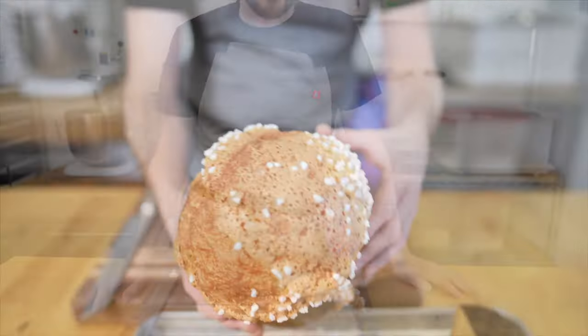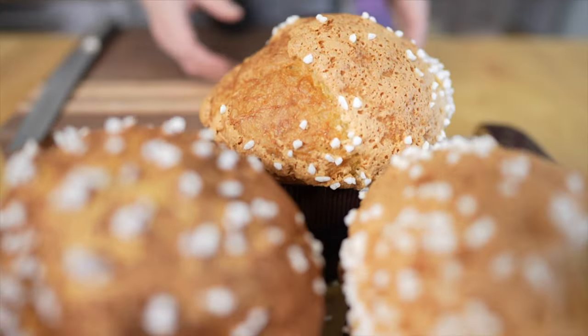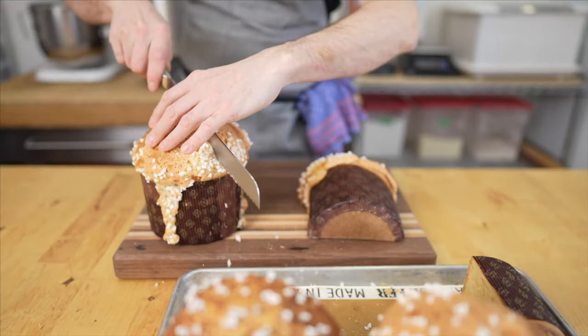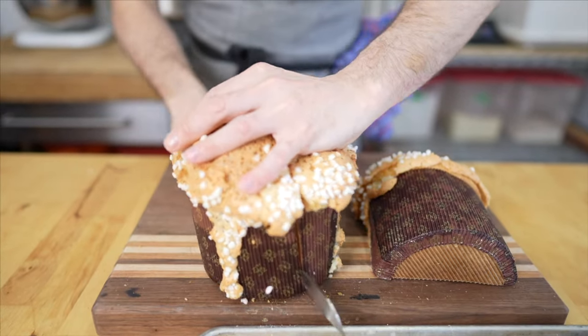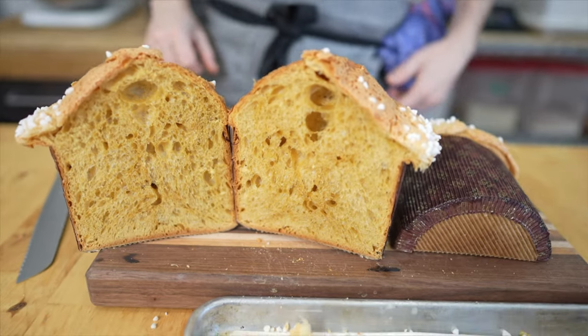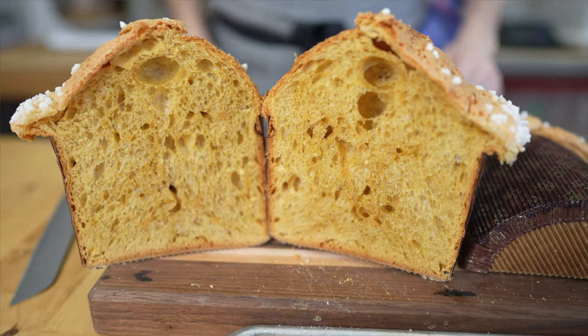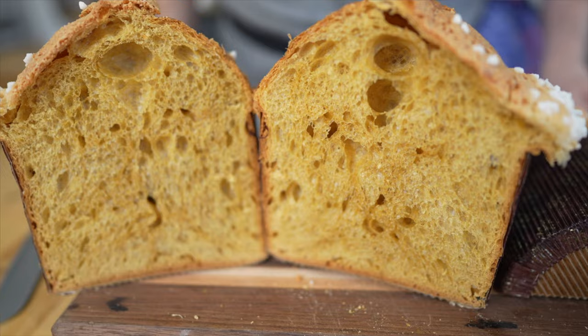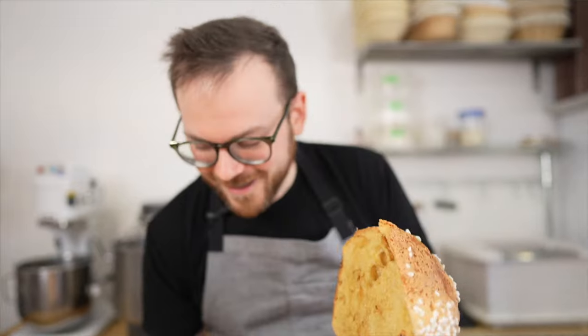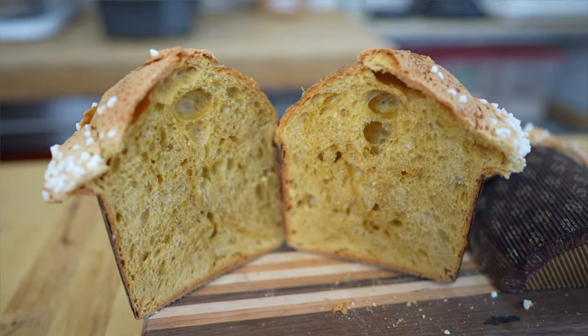Our brioche hung overnight — I just took them off the molds. They're on the plate and they look amazing. What a beautiful looking crumb structure. Let me know in the comments what you want to see me bake next. Thank you so much for watching, and I can't wait to see you in the next video.